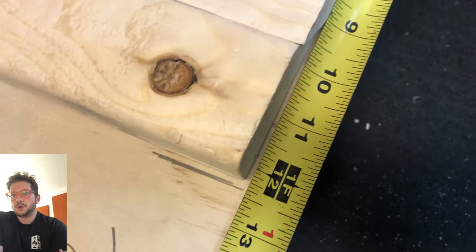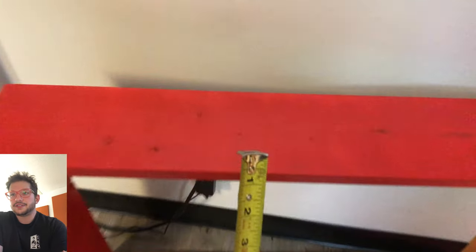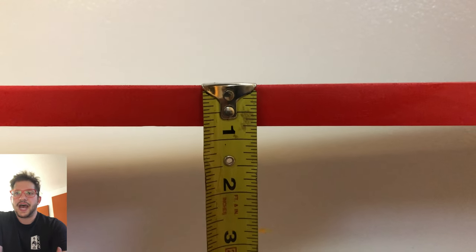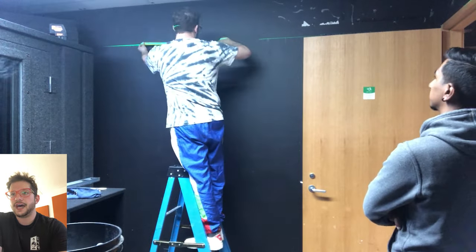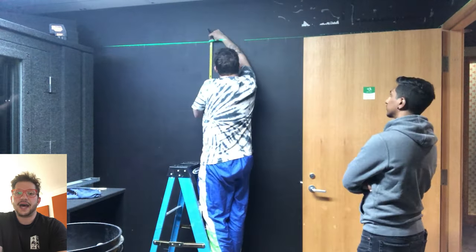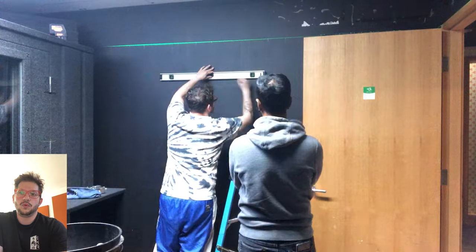For this particular diffuser it was 12 and a quarter inches — you can see from the measurement right there. We also have to account for the three-quarters-of-an-inch width of our frame, so we add that to our 12 and one-quarter. Our final measurement ends up being 13 inches. I'm measuring 13 inches off of that laser line and then using my level to make a pencil mark — that will be where the bottom of the French cleat will rest.